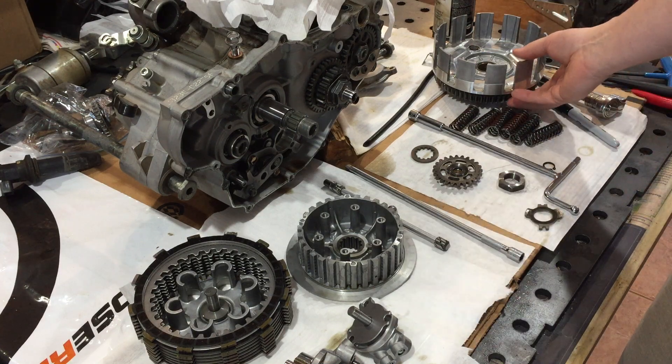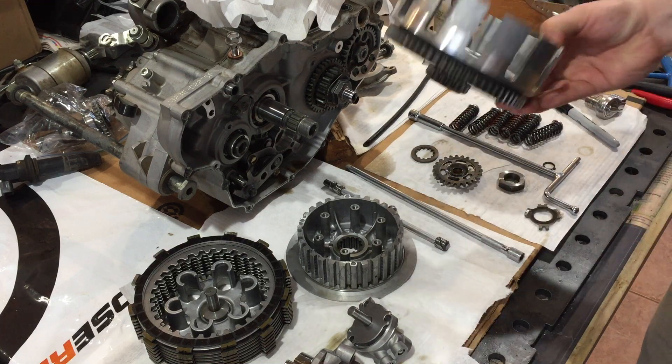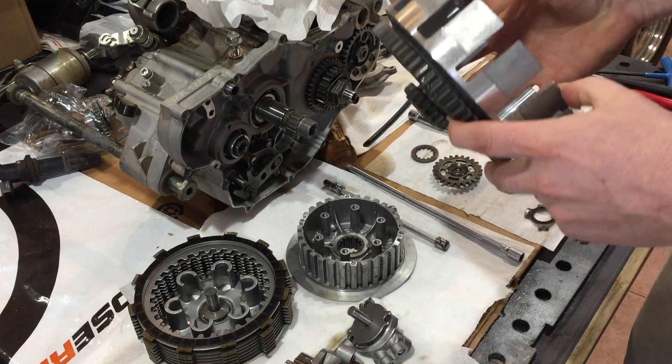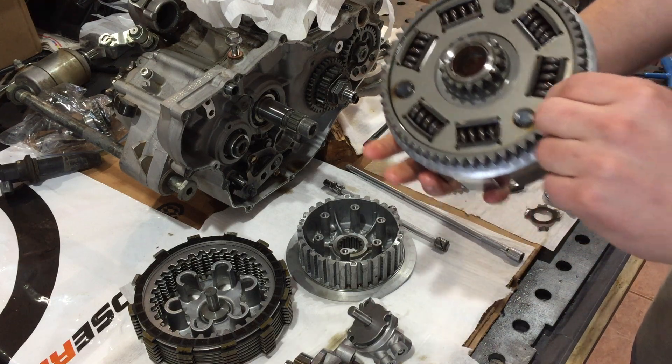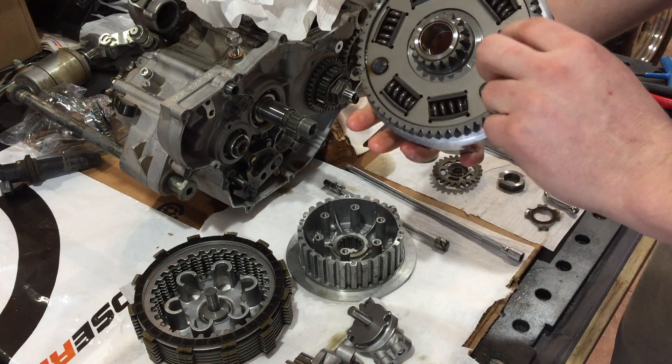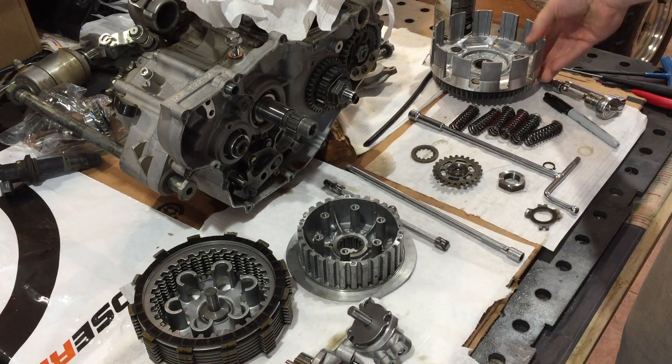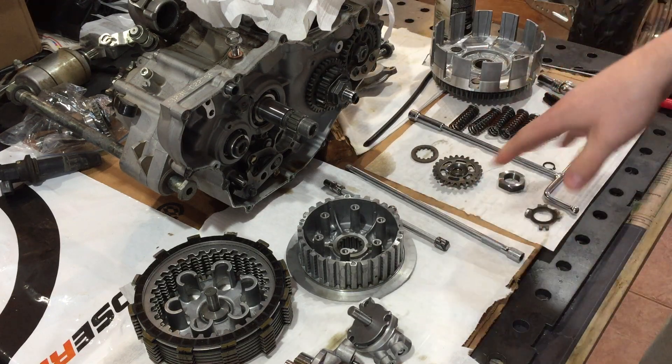I've inspected the parts and given them a once over. With high horsepower applications you can get cracks down in the corners or around the spring pocket holes, and general wear and tear. Everything looks really good here, so I'm going to leave it as is.